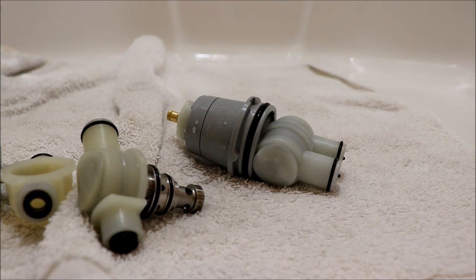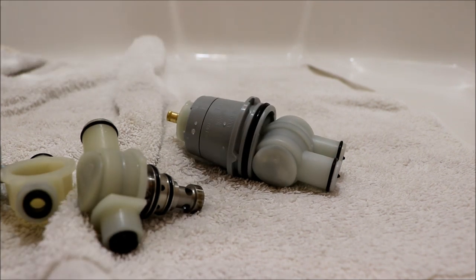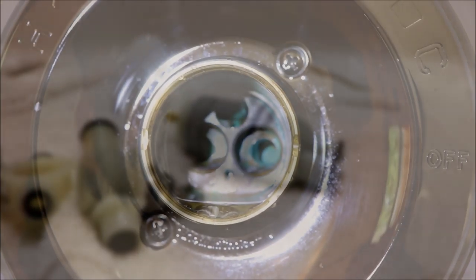Either way it didn't cost me anything. The incorrect cartridge I bought the first time was over 40 bucks, so I'm kind of glad I did call Delta. Let's take a look at the valve.